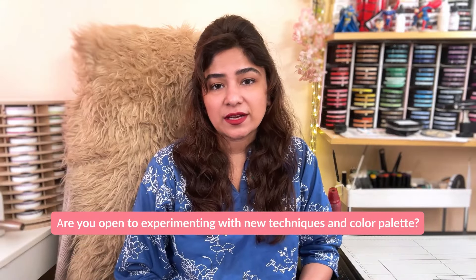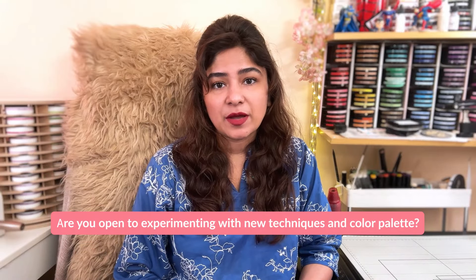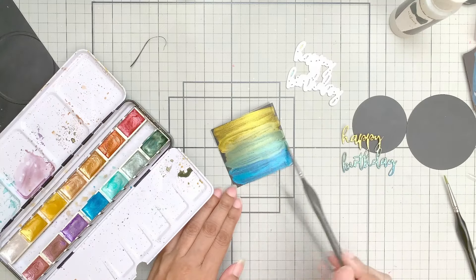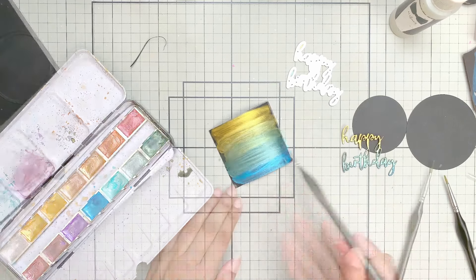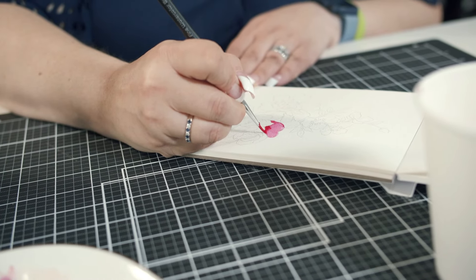I love to experiment with new techniques and color palettes because it rejuvenates your creativity, and I suggest everyone should experiment more. Deviate from the color combinations and colorways you use most of the time, because I think it makes you stagnant in your crafting. So if you see somebody using a color palette you've never used before, I would suggest try it. If you do not like it, I would also suggest try it, because it will help you step out of your comfort zone.